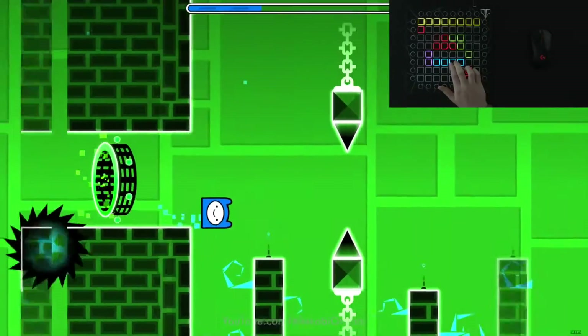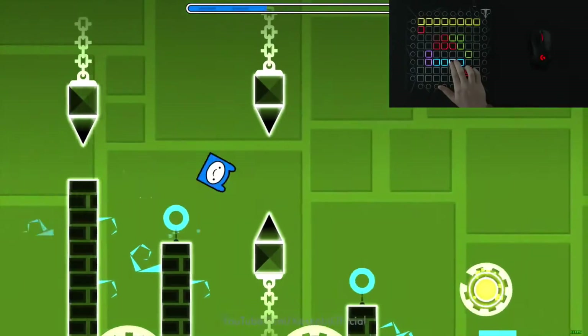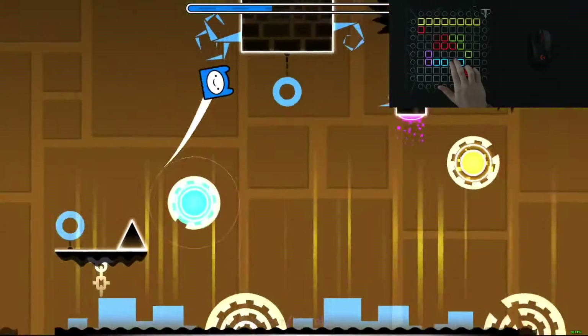Moving on, let's try some Geometry Dash — some of the simplest controls in a game. I actually can't think of much to say for this one. I mean, the spacebar works.